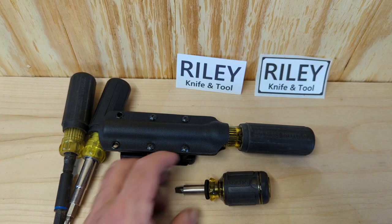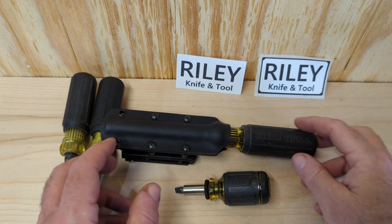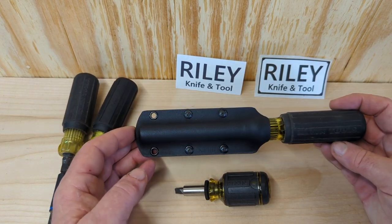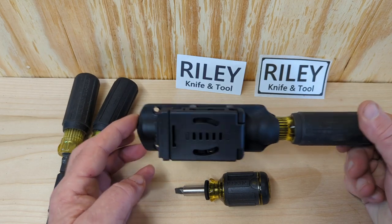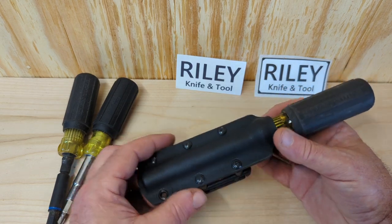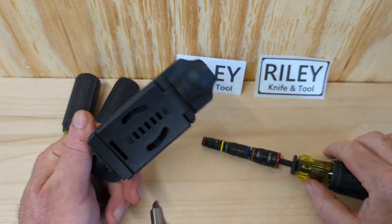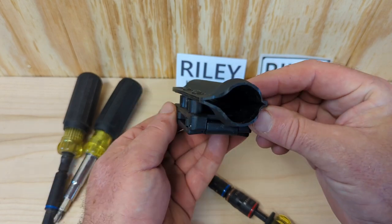Riley Knife and Tool — if you get a chance, check them out. I'll put a link in the description. Like I say, I'm not a sponsor. I just saw quality innovation and went straight for it. I didn't even hesitate. I was watching his YouTube the other night, probably about 10 o'clock, and I popped right there and ordered me one. So far it's been everything he's claimed it to be — tight grip, well made. That is quality construction there.